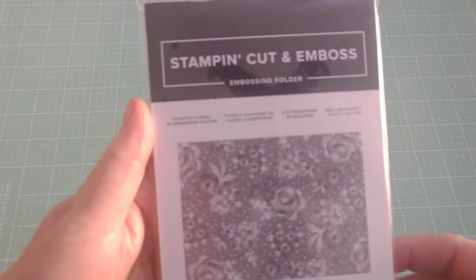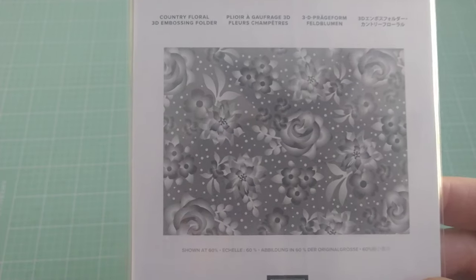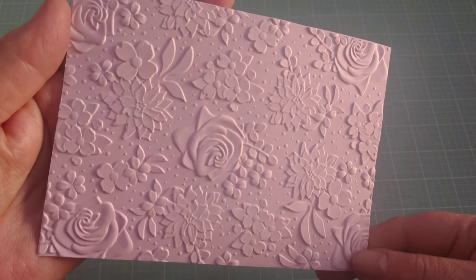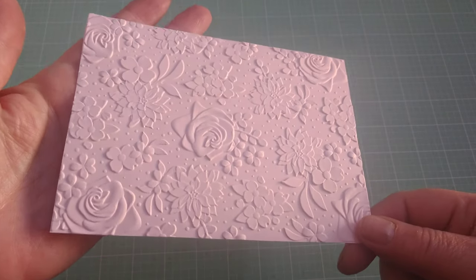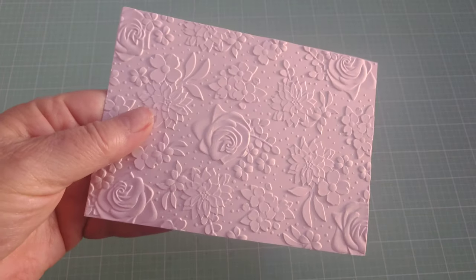I got a second one and I used this on one of the tiny totes that I uploaded yesterday — it's on the pink and polka dot one. This one is called Country Floral and it doesn't look like much in the picture but it sure is beautiful when you use it. Oh look at that — it's lovely, absolutely beautiful. For a card base or whatever, this is just gorgeous. Those are from Stampin' Up.